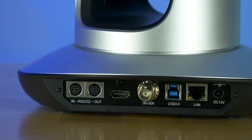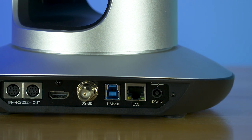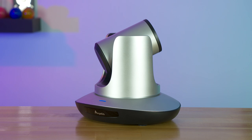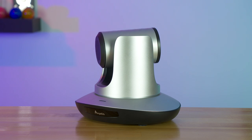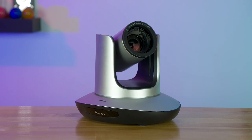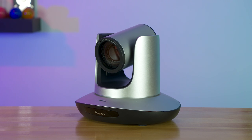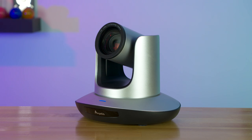It can connect via ethernet and supports Power over Ethernet, has HDMI, SDI, USB 3.0, and even serial controls for a remote, and supports full 4K resolution with H.264 or H.265 encoding. You can directly stream via network ethernet, hook it up to HDMI, USB 3.0, or SDI — there are a lot of options. The camera is easy to put anywhere with rubber feet or a standard tripod mount for wall or ceiling mounting.